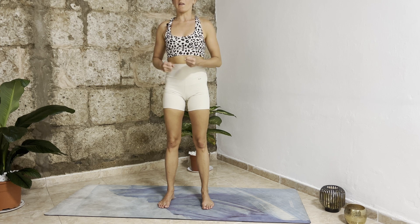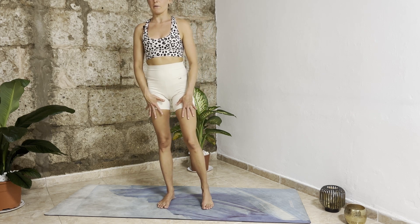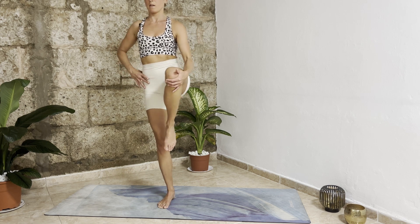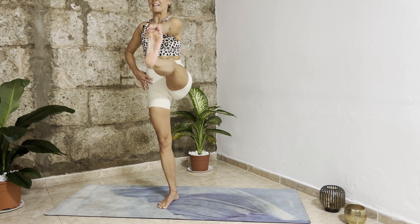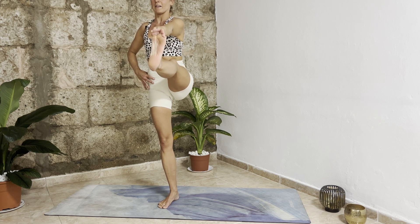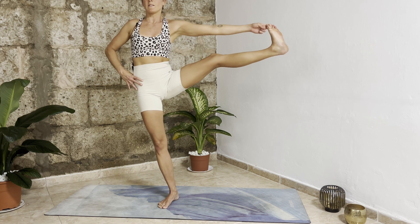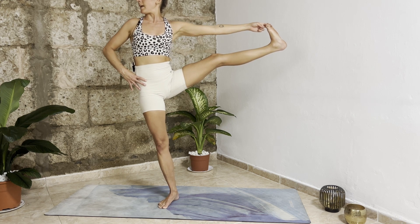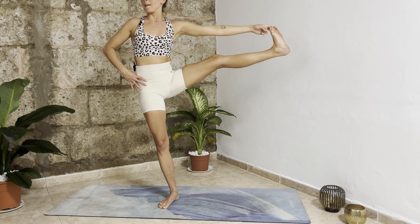We already prepared our body with the balance posture before — now we go a tiny bit further. Ground down through your right leg; with your inhalation bring your weight into your right foot and bring your left knee up. You can stay here, or you can try to grab your left big toe with your peace fingers and extend your left leg. Hold it here — push your left hip down. Inhale, exhale. Open your left leg to the left side, keep your hips down, and maybe bring your gaze to the right side.